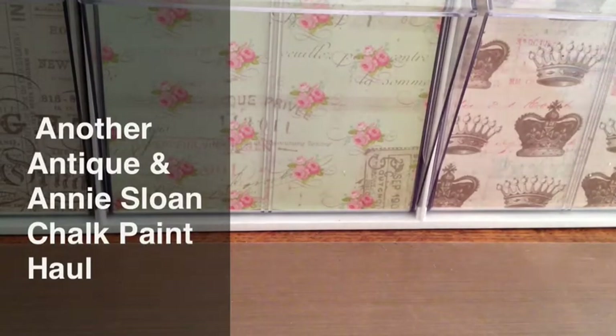Hey everyone, it's Amador. I'm trying to catch up on some videos today. I also wanted to show some of the things that I got. I went back to Boulder City here in Nevada. They had this whole thing in the park — a car show and antiques and crafts and all kinds of stuff.